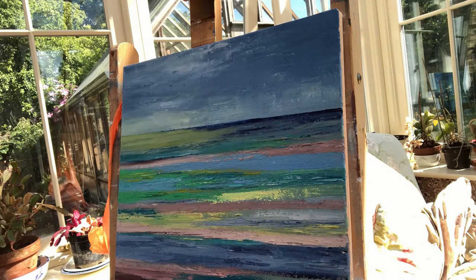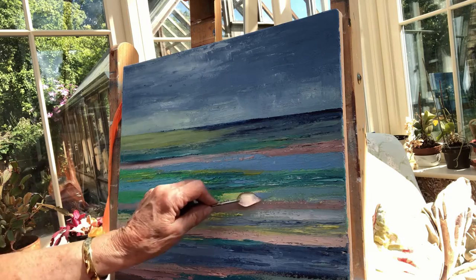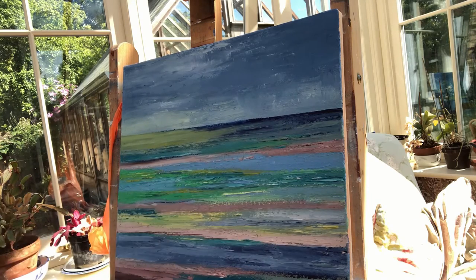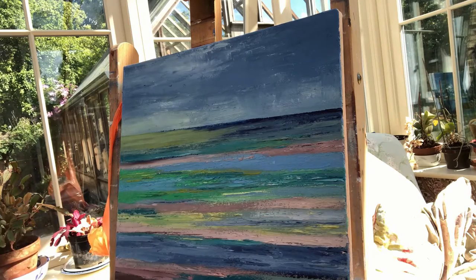I work mainly in the studio now. My painting is larger and abstract and expressionistic. My paintings have been developed from my experience on plein air, sketches, photographs and gaining inspiration from my travels in France on the north coast, the coast of Cornwall, and Normandy, as well as my home county of Kent.